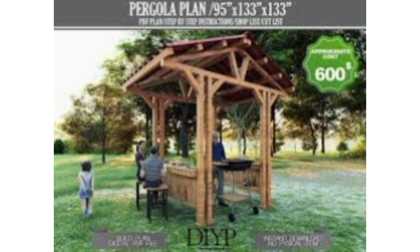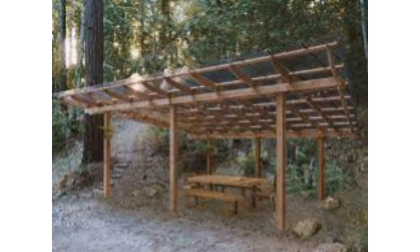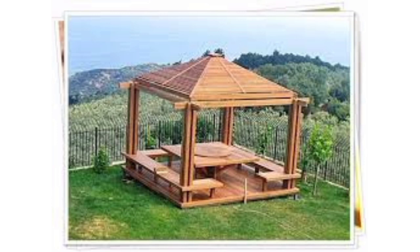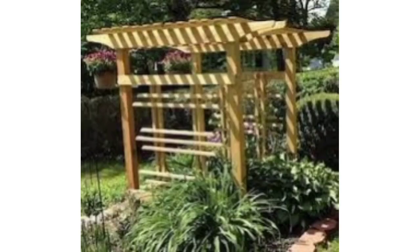For a rustic feel, construct a gazebo from logs, complete with a stone or gravel floor and decorated with lanterns for a cozy setting. If you have a coastal property, a beach-themed gazebo with light, airy colors and comfortable seating is ideal for enjoying the ocean view. Combine a gazebo with trellises to support climbing flowers or vines, creating a lush and fragrant garden oasis.